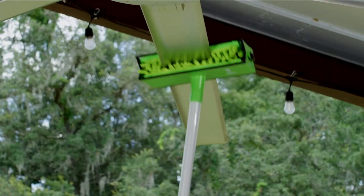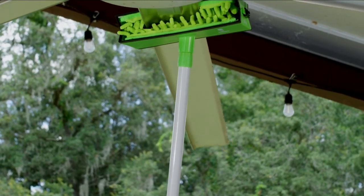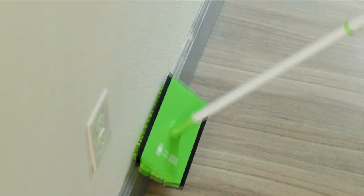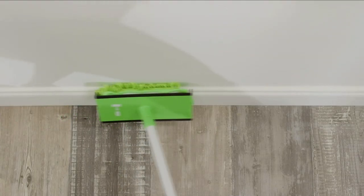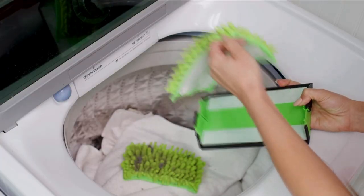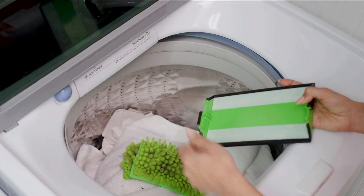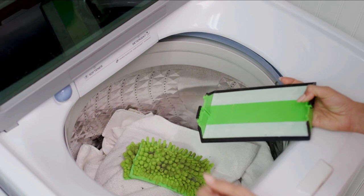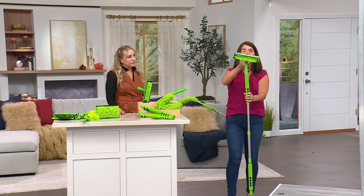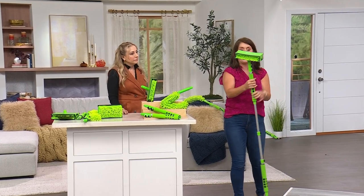This is perfect for football season and outdoor season — you still need to get those fans. If you have netting around your pool or deck, you can get all that dust off. It works on blinds too. This is the biggest Blade Made configuration we've done and it's so practical. You don't spray anything, you don't throw anything away — you take the microfiber and pop it right into the wash.